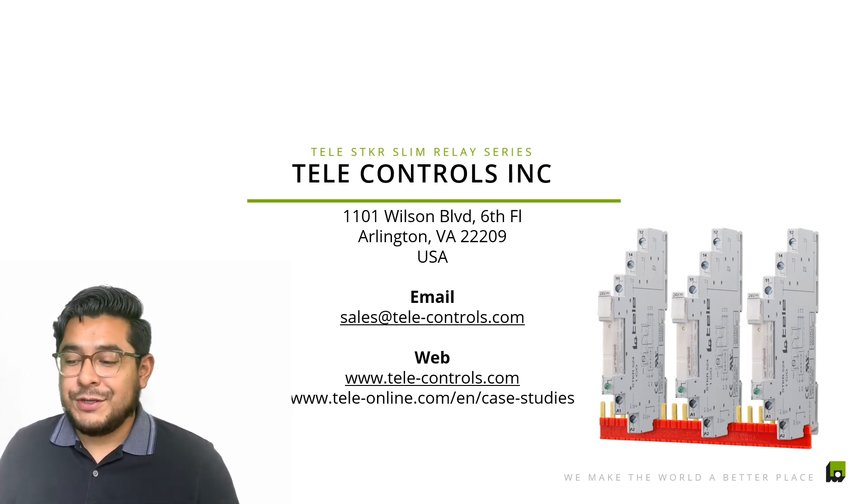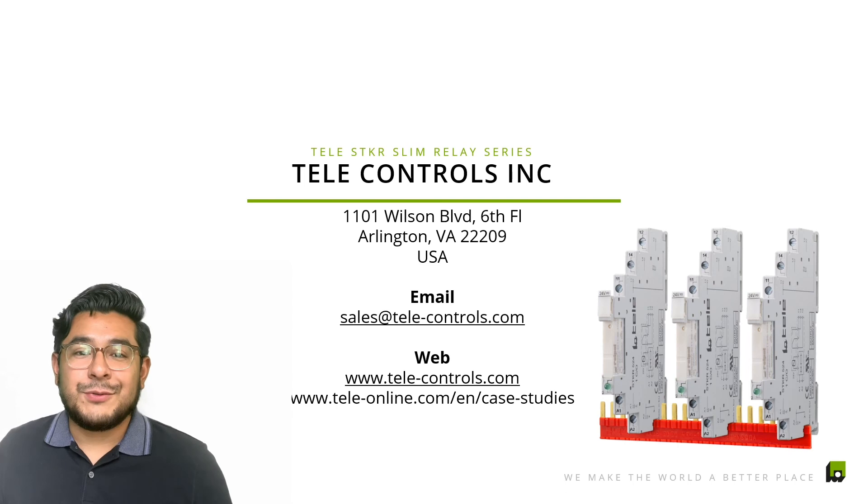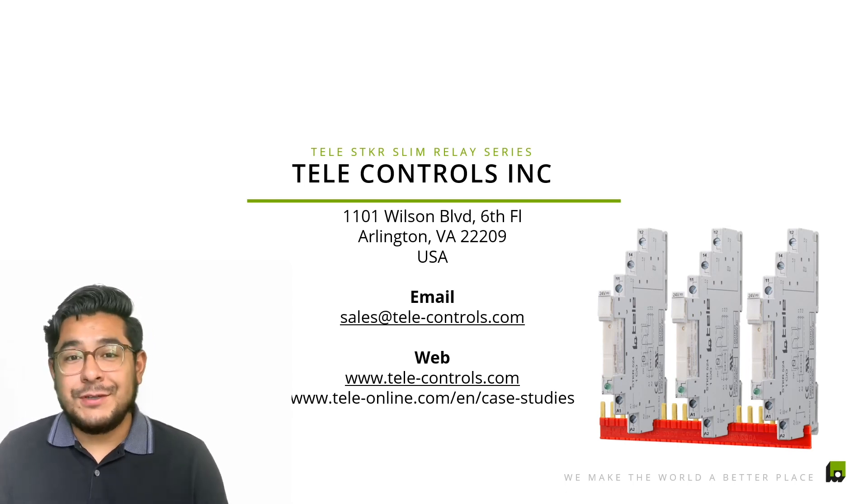That's pretty much it — a very simple, very straightforward switching relay. Definitely reach out to us if you have any questions, and we'll see you guys next time. Take care!